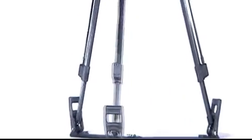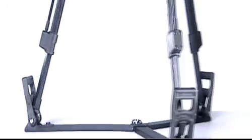All tripods can be set up either with a mid-level spreader and rubber feet, or else with a ground spreader. The mid-level spreader offers the advantage of being able to compensate for uneven surfaces, for example steps.